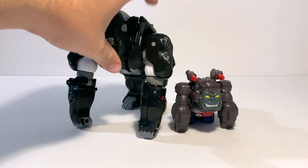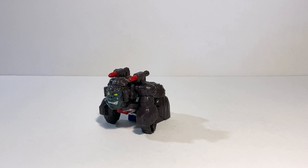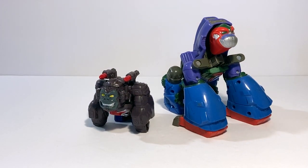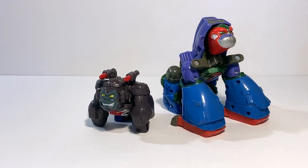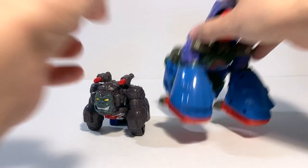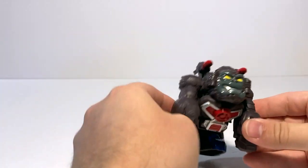Here he is with the reissue of the original Optimus Primal — very tiny little guy. For the most apt comparison, here he is with the PlaySchool GoBots Gorillabot from around 2002. I've literally had this figure since I was a kid. It's kind of a similar vibe — basically just a little one-step Optimus Primal equivalent. They don't call him Optimus Primal, but that's more or less who he is. For the transformation, it's very, very simple and kind of fun, actually.